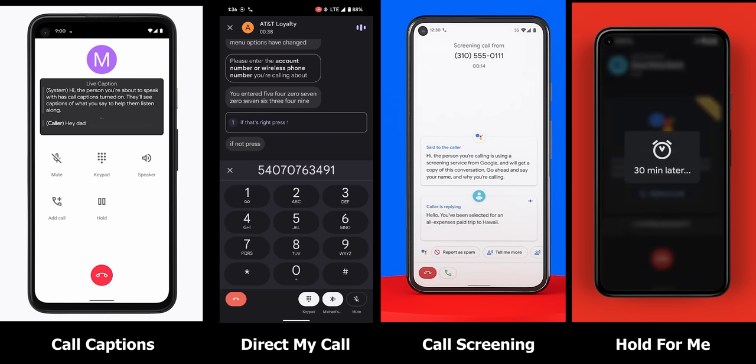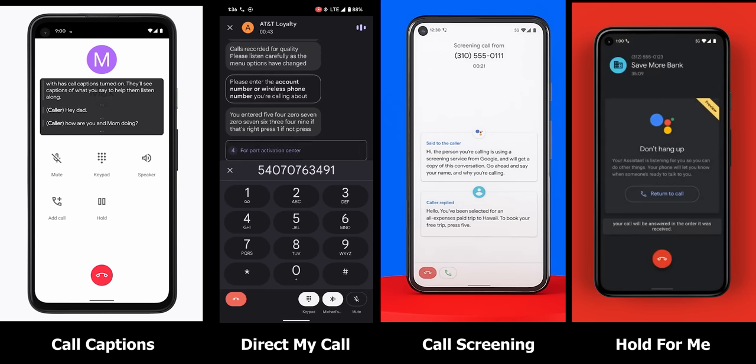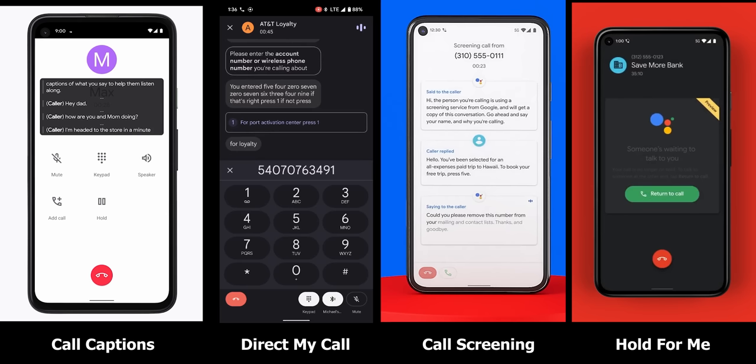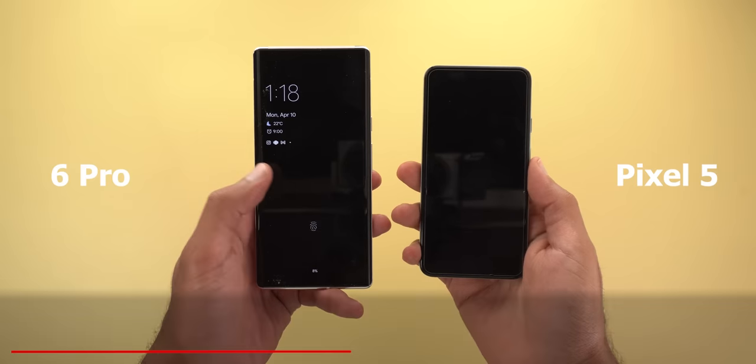Smart calling features like Live Caption for calls, Direct My Call, Call Screening, and Hold for Me are also noteworthy, though most are available in specific regions so they haven't added much for me yet. The best part is all these features are available on all tensor-based models. Overall, I would take Google's version of Android over any other OS despite its drawbacks, as it gives the most useful and intuitive experience in my opinion.